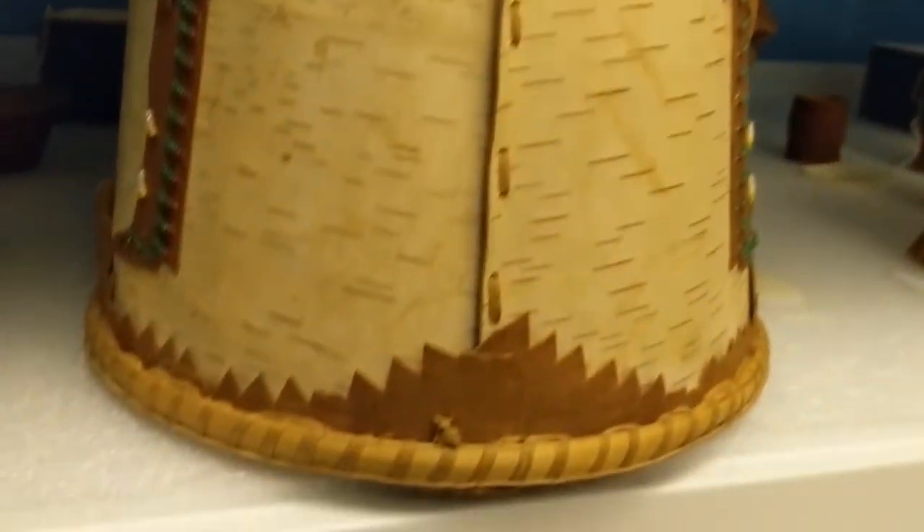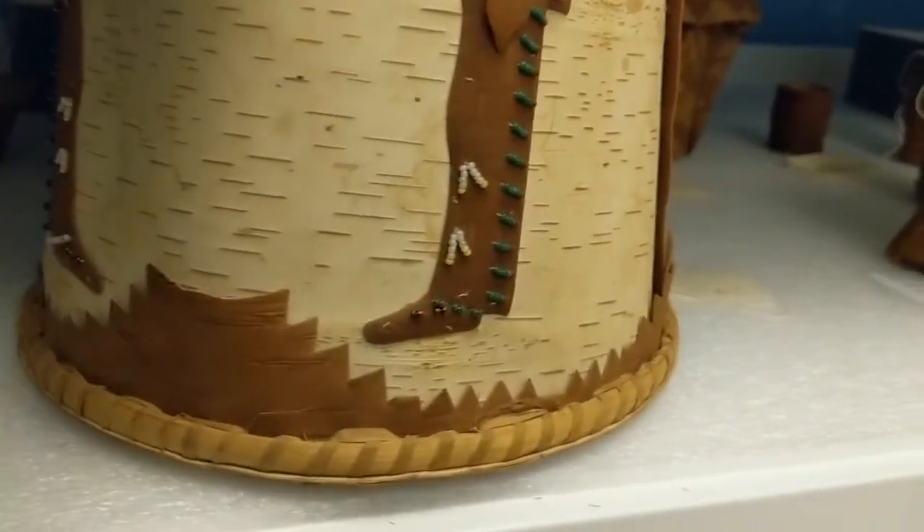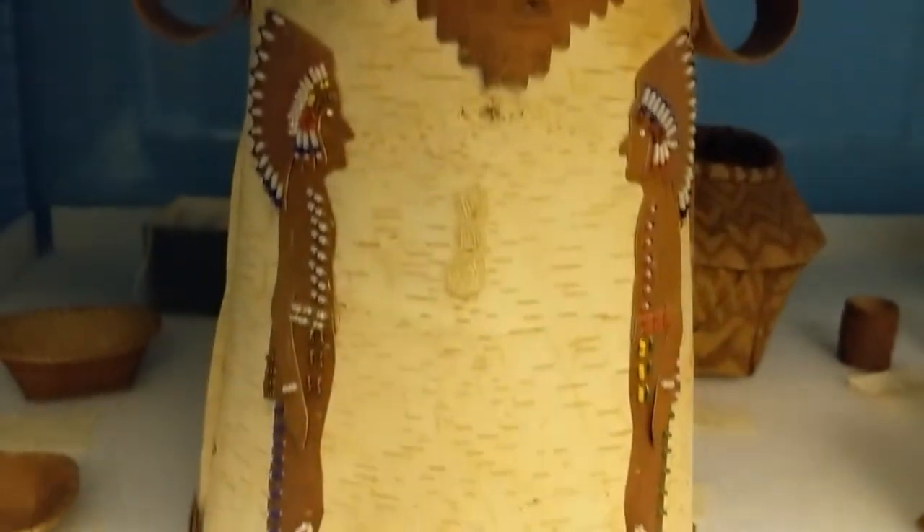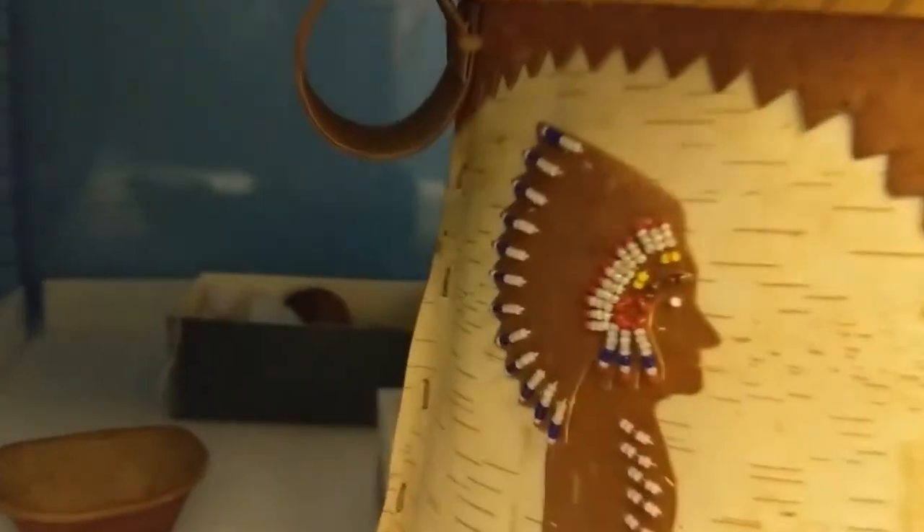You can see the weegoo here along the seam, which is used to attach the ends of bark to one another. Weegoo was used because one side of the basswood bark is shiny and somewhat tacky, so it acts as a natural adhesive to hold the bark together.